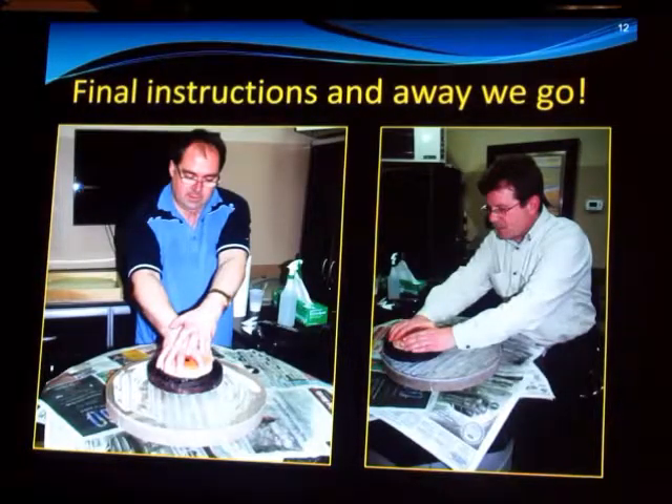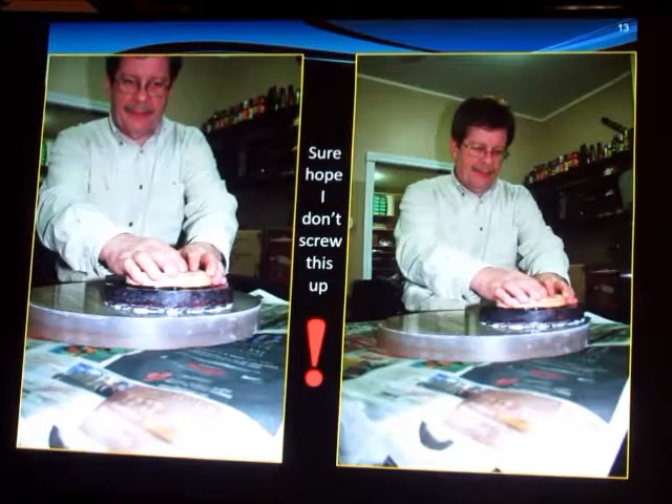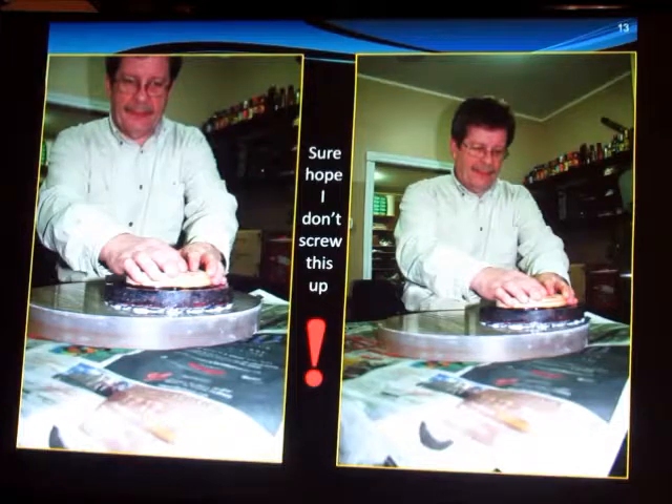He shows me by demonstration, hands me the tool, and stands back and watches. It's very critical at this point — you're actually turning the sphere into a parabola, which does everything for the optical quality of your mirror. So I'm carefully trying not to screw it up, and I somehow managed to succeed.